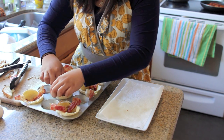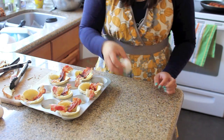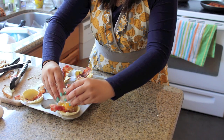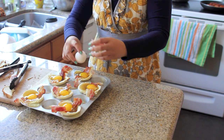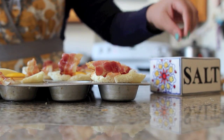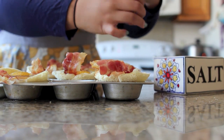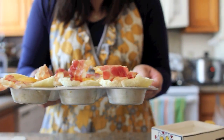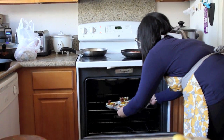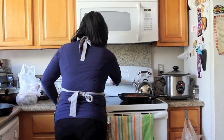Once all your bacon is inside the bread cups, grab your eggs and break them directly on top of the bacon. Now grab your salt and pepper and slightly season each of the bread cups, then toss them into the oven to bake for about 20 to 25 minutes. Set that timer and wait for them to cook up.